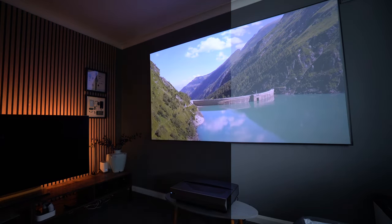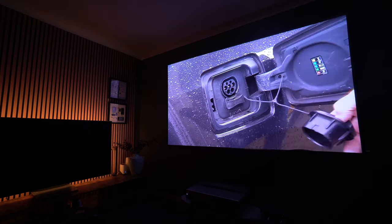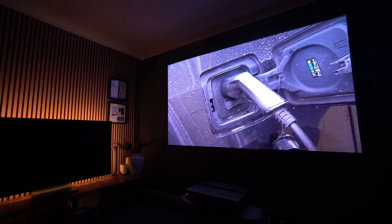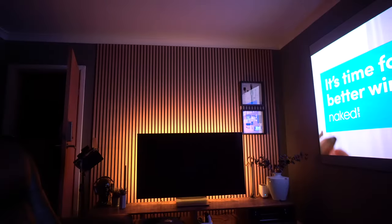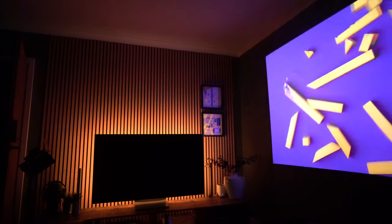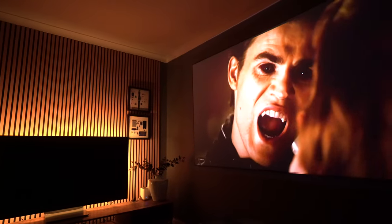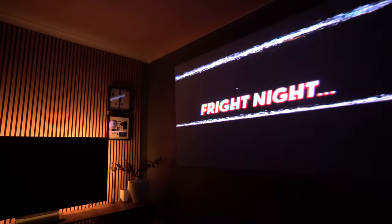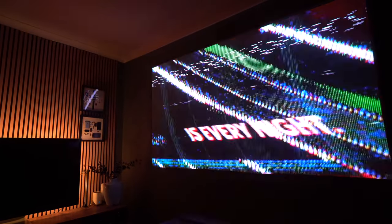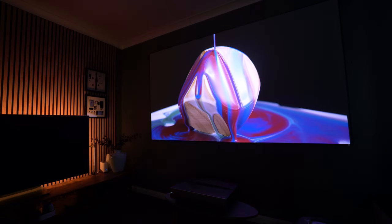One thing that really impressed me straight away was the colors on this projector. This is a triple laser projector, which tends to deliver better accuracy when it comes to colors, and it covers 107% of the BT.2020 color gamut. On many projectors of this type I tend to dial back the blues and reds as they can be a little oversaturated, however in cinema mode I found this was pretty natural and didn't need much change at all — really pretty good right out of the box.